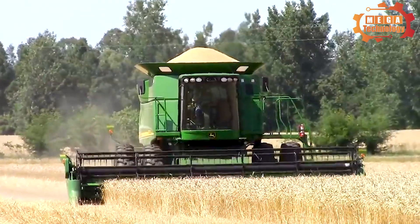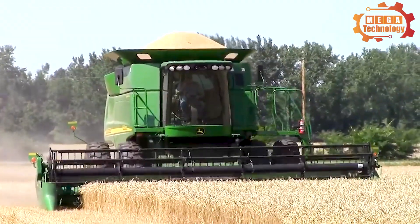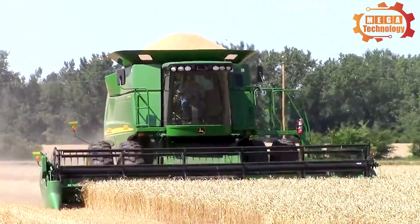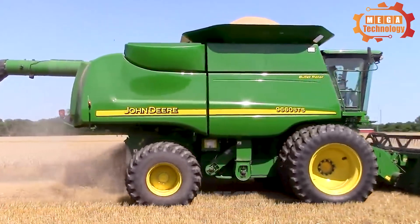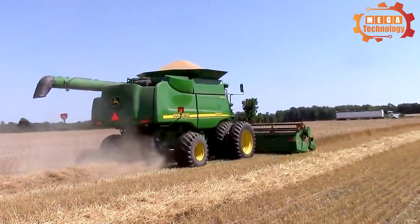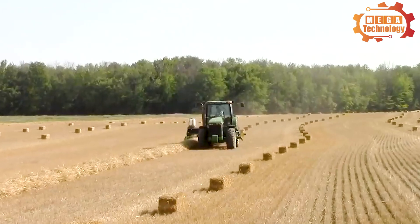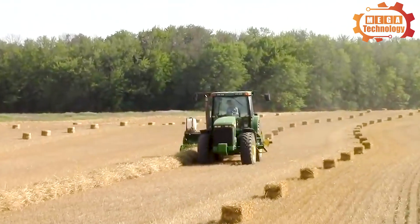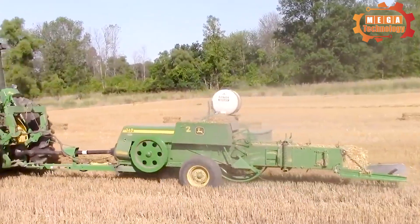The John Deere 9660 STS Combine is a combine harvester manufactured by John Deere, designed to harvest and separate crops such as corn, rice, beans, and other grains. The machine has an overall large size but is designed to move flexibly.